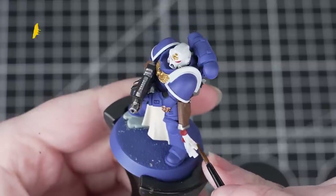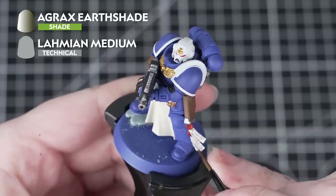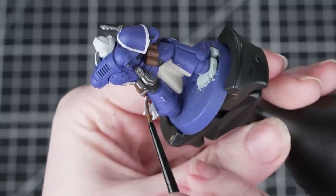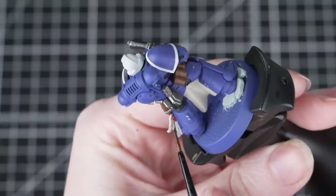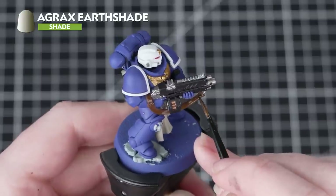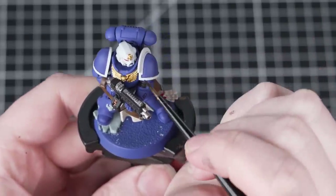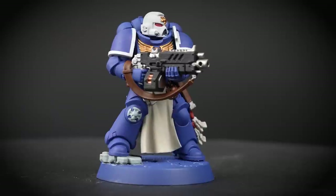Now we're going to apply Agrax Earthshade on the parchment, the gold, and the brown, and we'll be using it in two different ways. First, we're thinning it down with two parts Lahmian Medium to one part Agrax Earthshade and applying this over the parchment — doing this means the shade is more subtle and doesn't overpower the miniature. Next we'll take it straight from the pot and apply it onto the gold and the brown. You could also pick out the Purity Seal wax in this colour too. When applying a shade, be careful to control any pooling — clean your brush and use it to soak up any excess, and avoid overloading your brush.